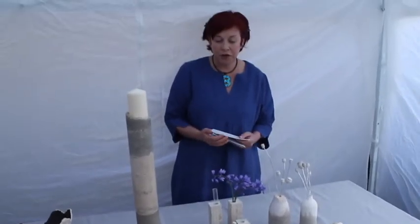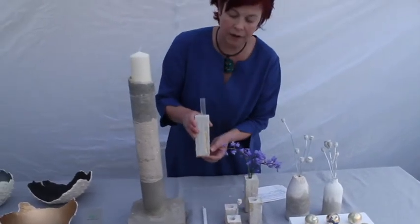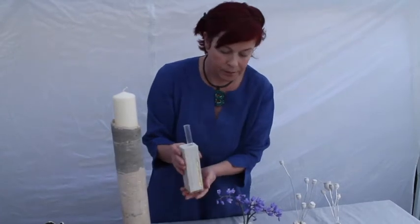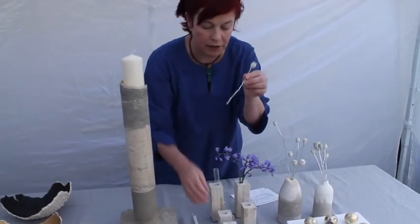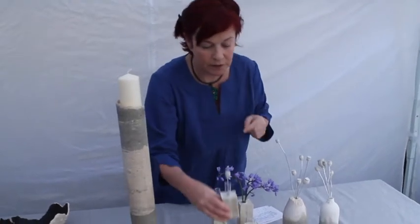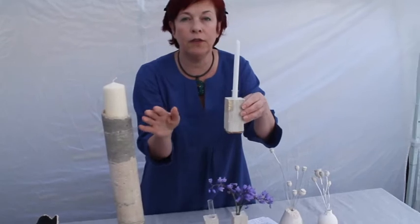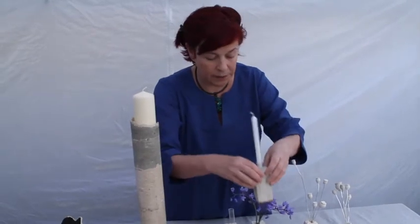We'll move now onto Cathy's rectangular vases, which are absolutely beautiful. They have gold detail and are cast concrete. You could put one of Cathy's smaller poppy heads in — which I think is just beautiful — or they are wonderful for candles. Imagine three or four of these on your table. Nobody else is going to have anything like this; it's unique and absolutely gorgeous.